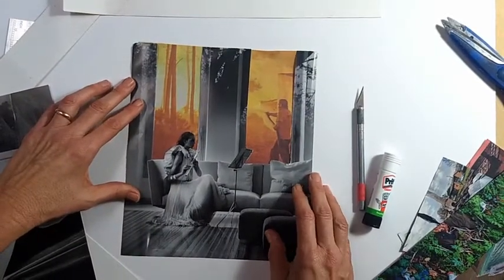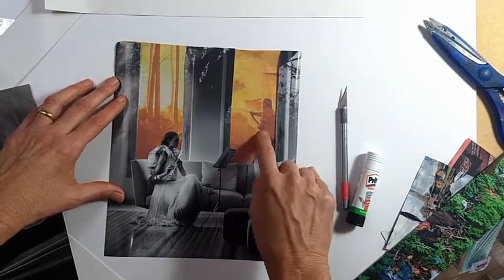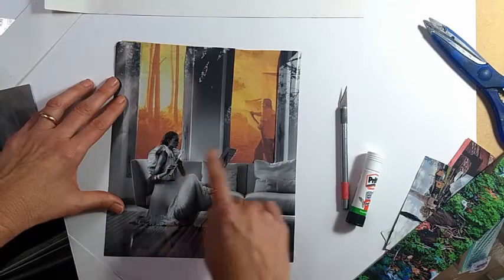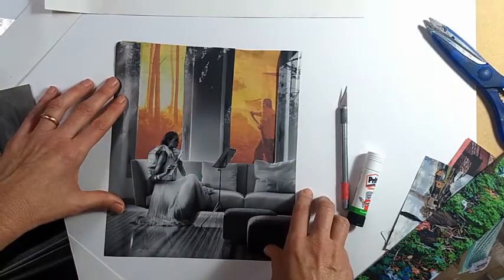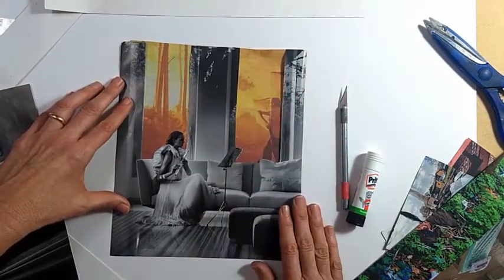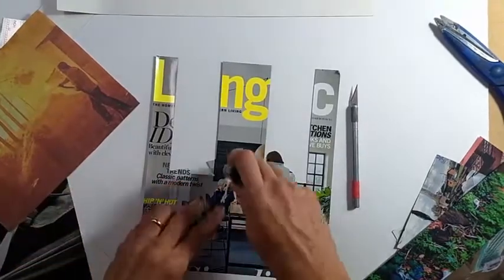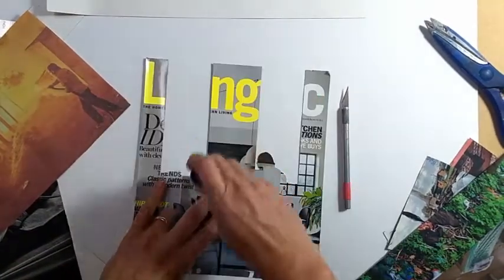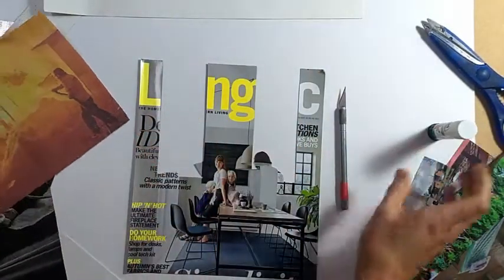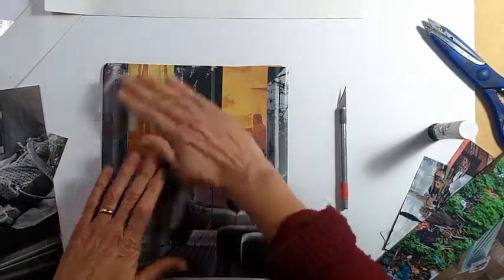So at this point, I would take my image, go to the back, glue around all the edges a little more carefully, and then glue it on. And then I have my collage.